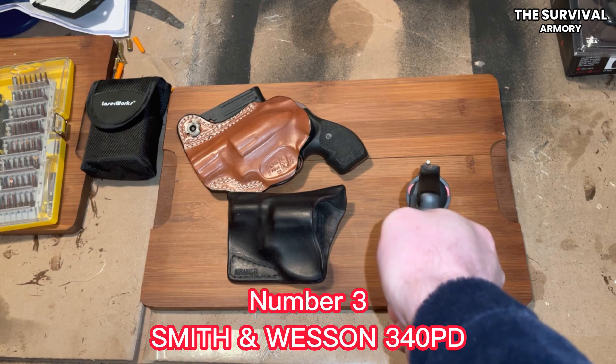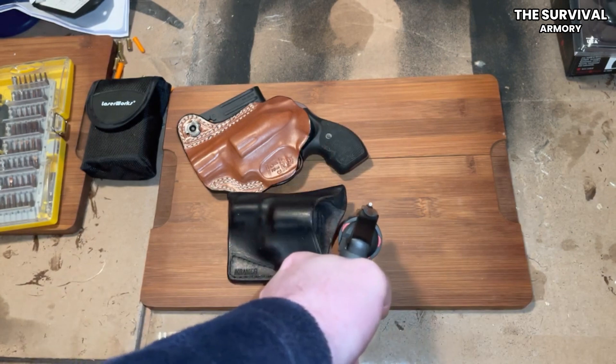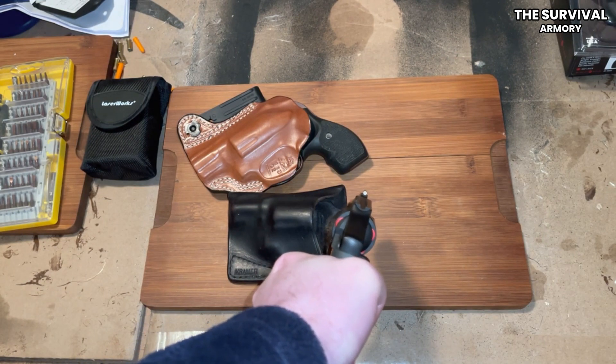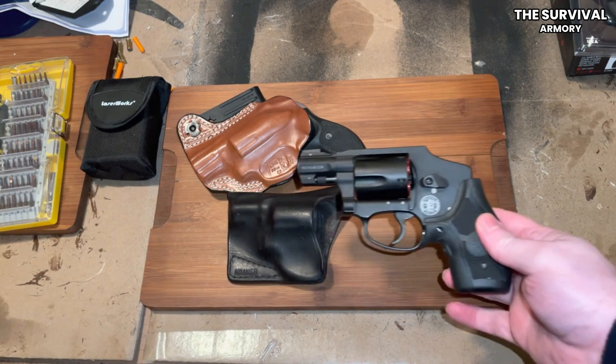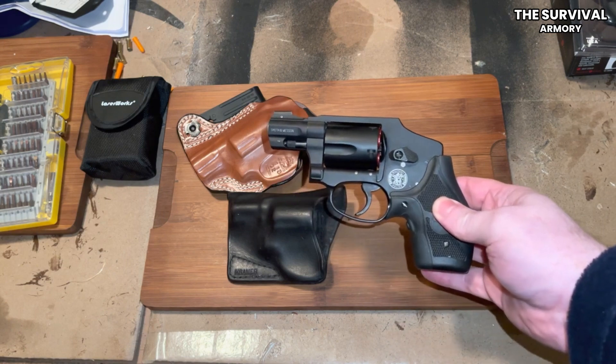Number 3: Smith & Wesson 340 PD. Smith & Wesson J-frame revolvers have been popular carry options for decades. They're low-maintenance and don't require frequent oiling or delinting after months of carry. The muzzle can be pressed against the attacker, and the gun will still fire at contact range.